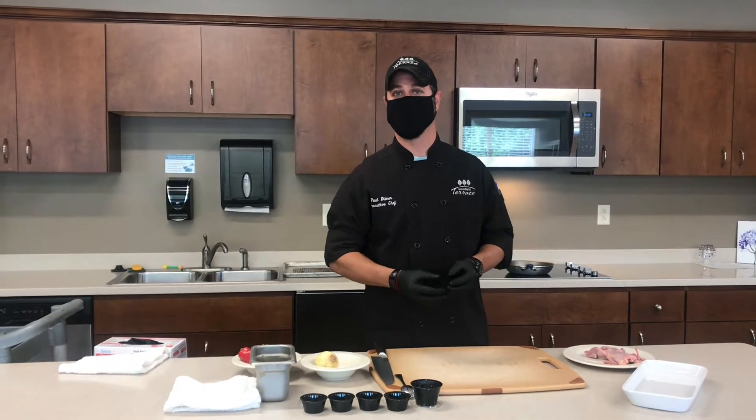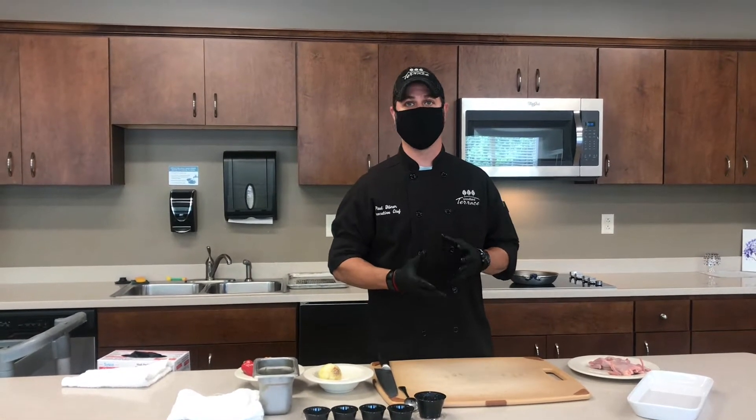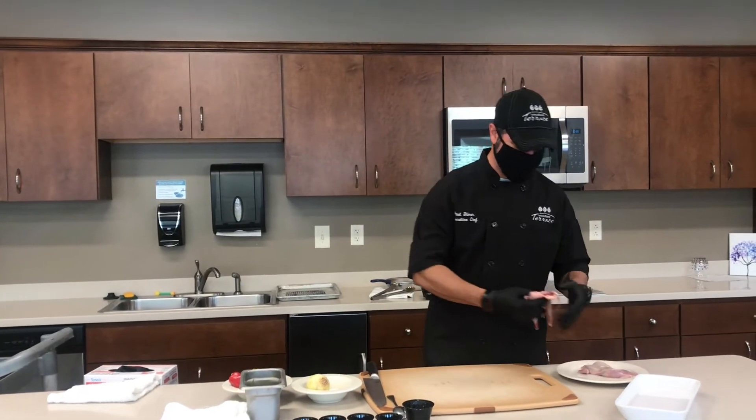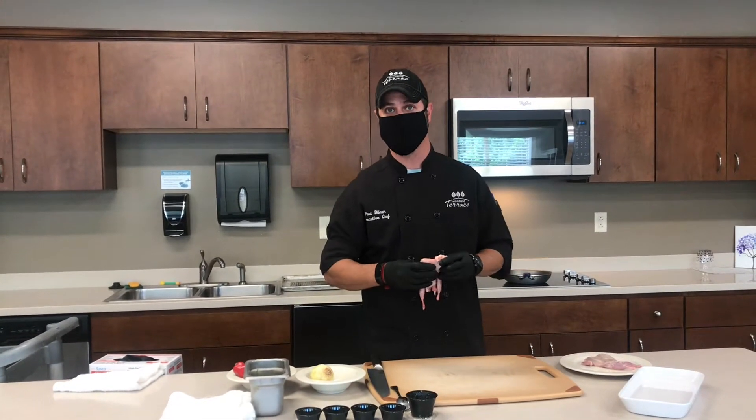Quail has a little bit of a game flavor to it. Similar to chicken, but just a little bit of that gaminess. Quail usually has the rib cage and everything inside of it.